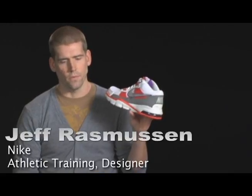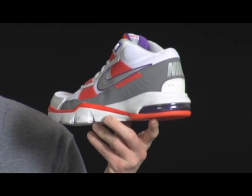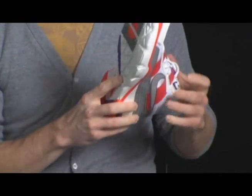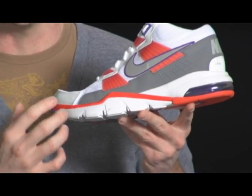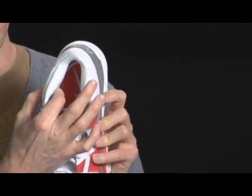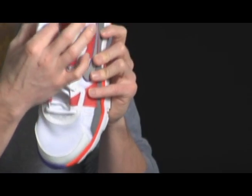The design inspiration for the Trainer SC2010 came directly from Bo Jackson — sort of the godfather of training. The original Trainer was a lot stiffer because molding technologies of the day weren't as good. The original Trainer SC had an airbag, but today's airbags offer more visibility and really hug the heel more than they did in the past. In the Trainer SC2010, we added flywire — the best combination of light and strong — so you have the lightest possible material but it's also extremely strong. We also added a lot of protective cushioning around the heel and ankle, which gives athletes confidence when making hard cuts and keeps them aware of their ankle in the footwear.